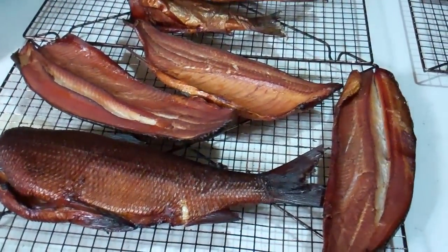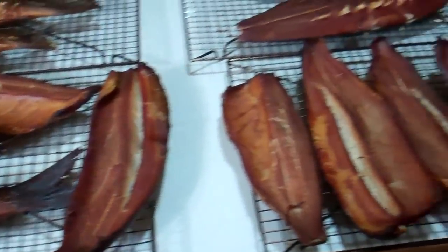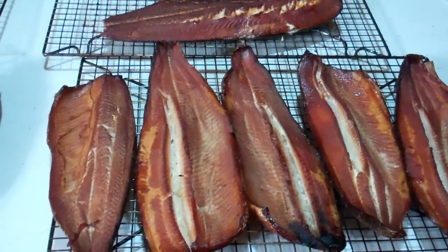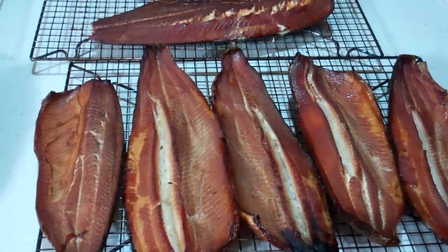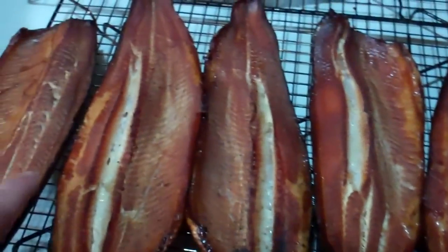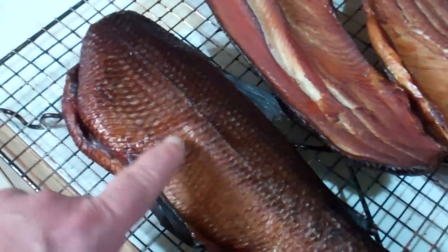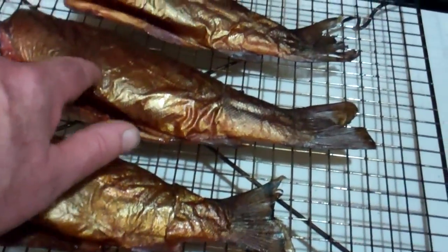It's Larry, I'm back. The fish just came out of the smoker — it's five in the morning. I know I'm crazy. I started this at one o'clock in the afternoon. I cold smoked it for about six hours and then slowly started bringing up the temperature until I was about 180 in the smoker and finished it out that way. This is all whitefish — beautiful whitefish. This is northern pike. This is another whitefish, a whole one. More whitefish and three rainbow trout.